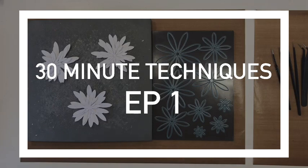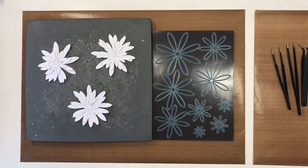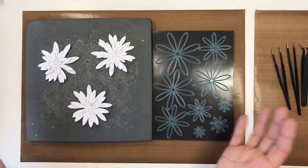Hi everybody and welcome to the first in my series of 30-minute technique videos. What I wanted to do today was show you how to use my daisy dyes and create three different effects using different products and different materials from my Sentimentally Yours brand. One of the questions I get asked the most is how I shape my flowers, so I wanted to show you different ways you can achieve different effects using the same sort of products.